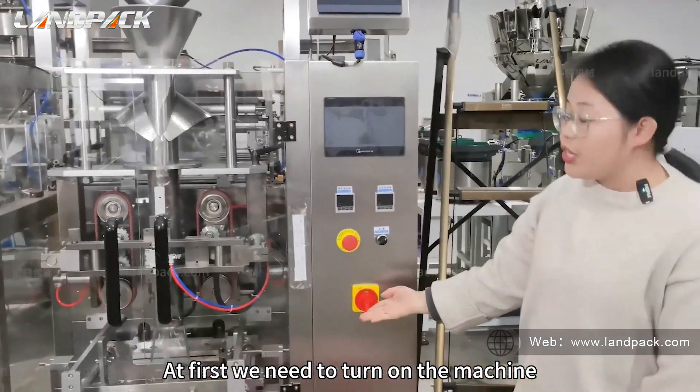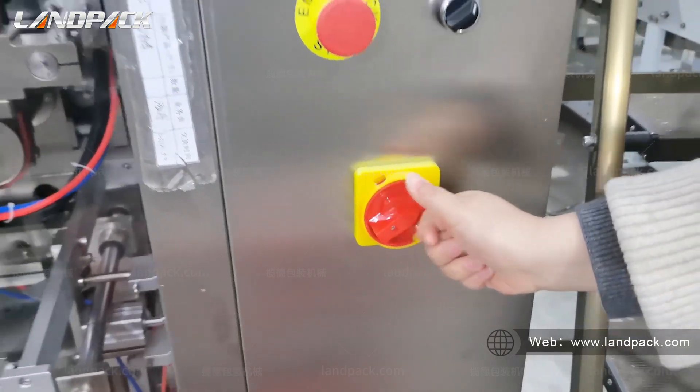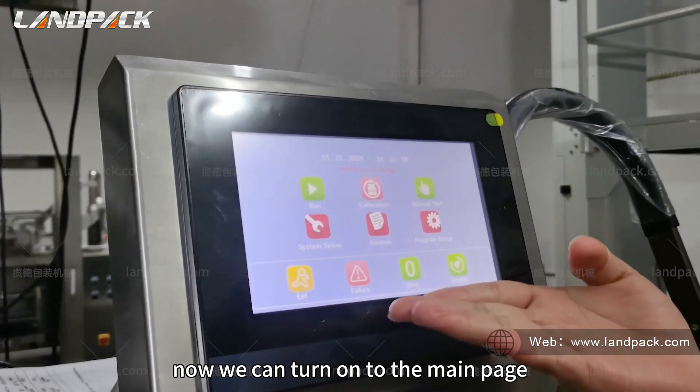At first, we need to turn on the machine. Now we can turn on to the make page.